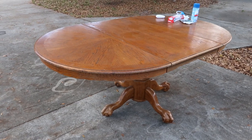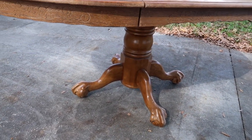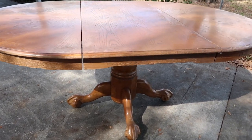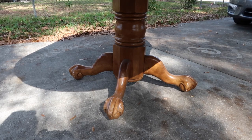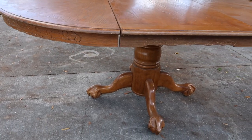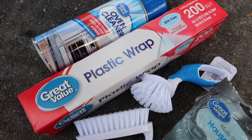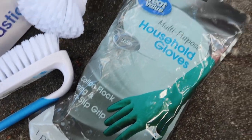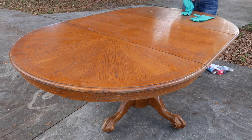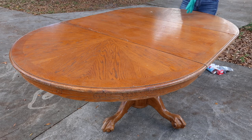Here's a quick overview of the table before I get started. There are a few things I wanted to mention: right on the corner of the center leaf, the boards were kind of peeling up, and there were also some bubbles in the center I could not get out. For supplies, I have some Great Value oven cleaner, plastic wrap, two different types of scrubbing brushes, and gloves. It's really important to wear gloves whenever you're working with oven cleaner — even if it says it's safe, don't trust it, wear gloves. I'm going to spray down the table and leave it sit for about 30 minutes.